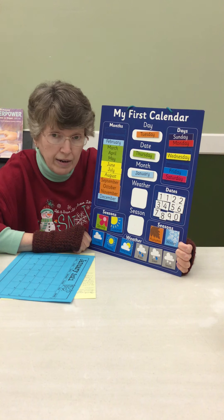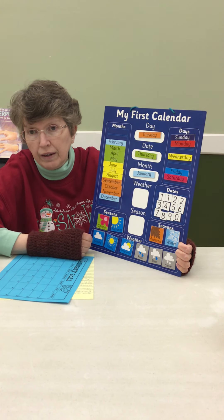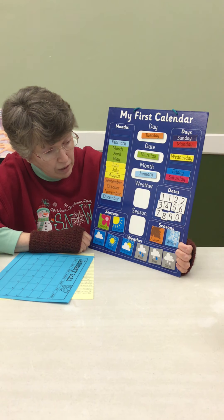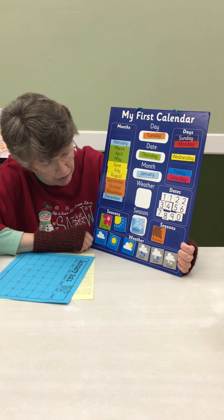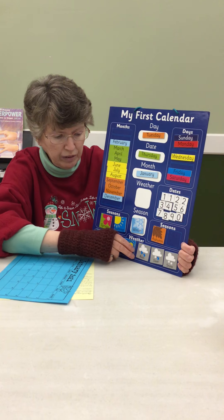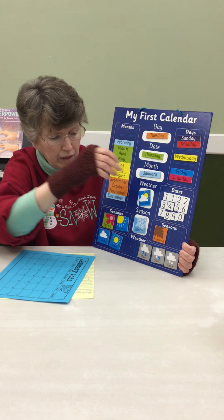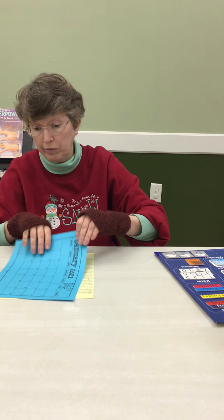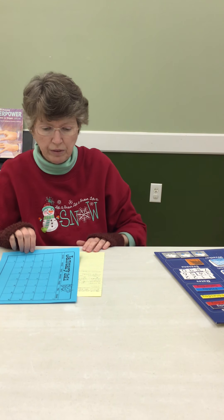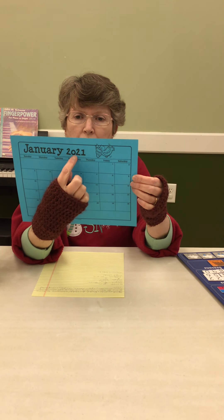It's the day before Friday, and everybody likes Friday because the day after Friday is the weekend. The season is winter, and today when we were coming out to the library it was partly sunny, partly cloudy. We're supposed to get some cold weather this weekend — I don't think we'll get much in the way of snow, maybe some rain. But that's what the weatherman said. This is our January calendar — January 2021.